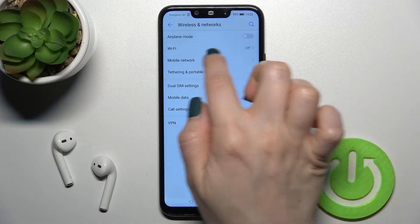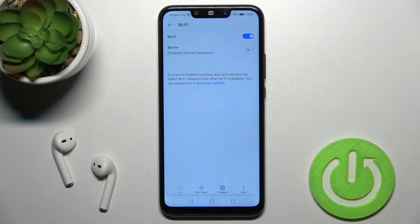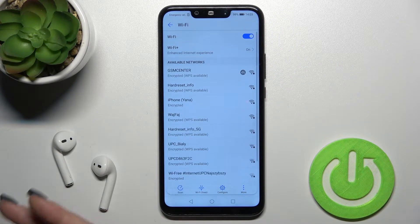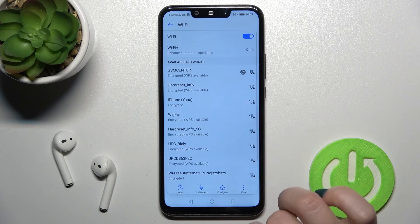As you can see, Wi-Fi is turned off. Just tap there once and click on the switcher to turn on Wi-Fi on your device, and now you can select one of the available networks.